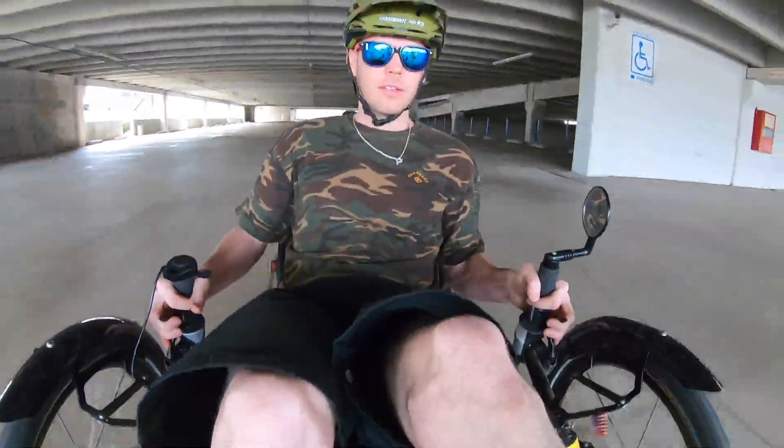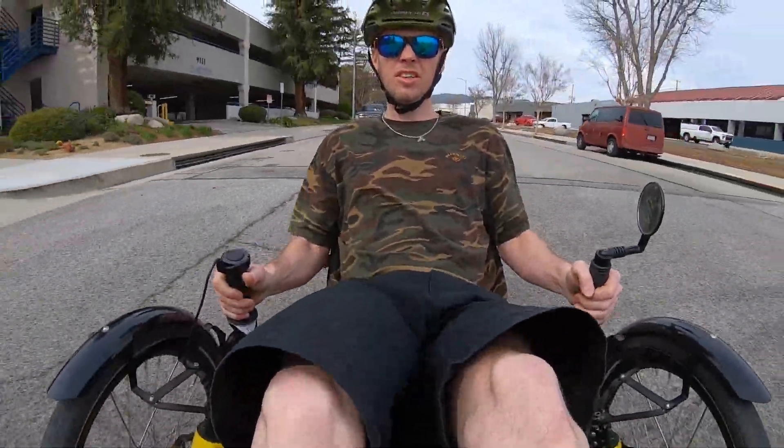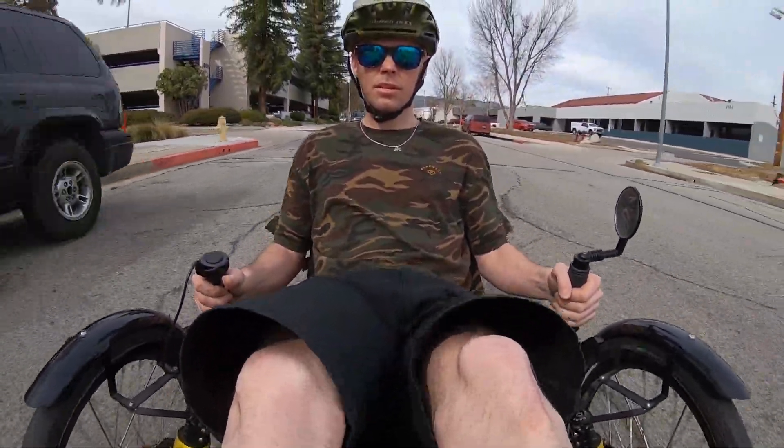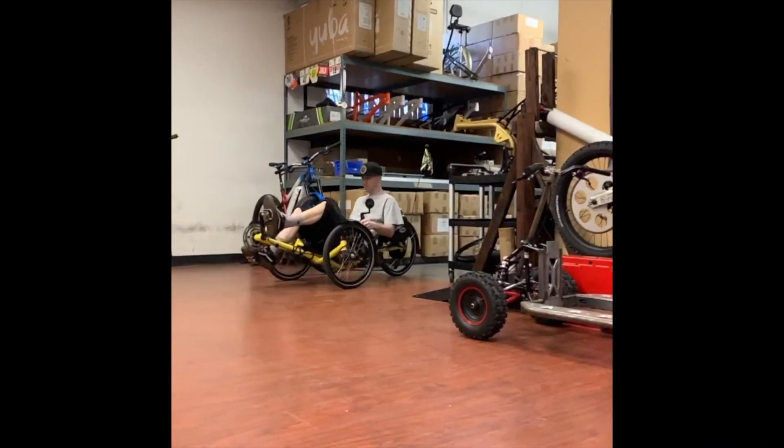As you can see, these Black Lightning motors are a ton of fun. You can find these specials on our website, hpcbikes.com, or you can buy DIY kits on our website or even on eBay — we've got some specials going on Black Lightning kits.